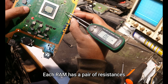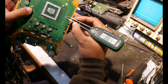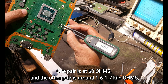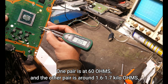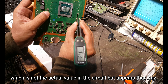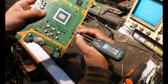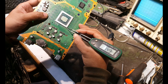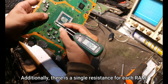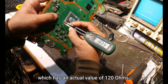Each RAM has a pair of resistances. One pair is at 60 ohms and the other pair is around 1.6 to 1.7 kilo-ohms, which is not the actual value in the circuit but appears that way. Additionally, there is a single resistance for each RAM which has an actual value of 120 ohms.